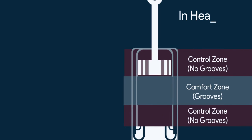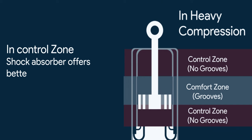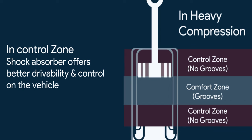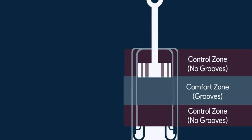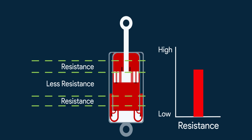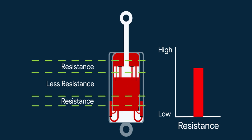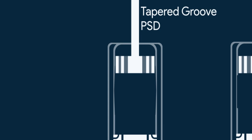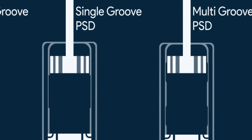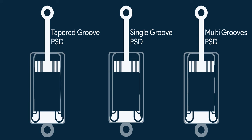So for small jerks and heavy compression, the vehicle shock absorbers are in the control zone, offering better drivability and better control on the vehicle. For anything in between, shock absorbers offer a comfortable ride due to quick adjustments thanks to the grooves. By tapering the grooves, decreasing the number of grooves, or positioning the grooves at different places, different tunings of PSD can be obtained.